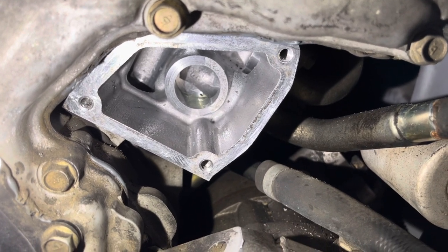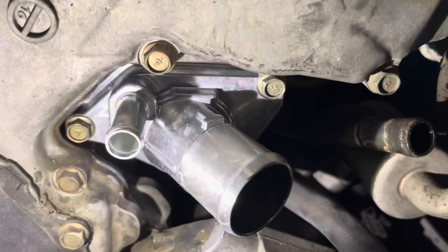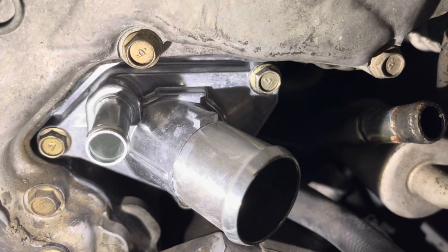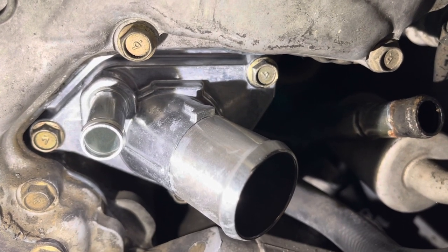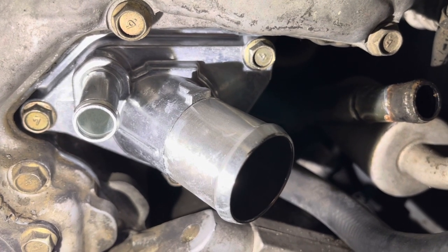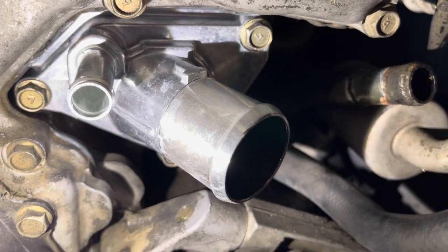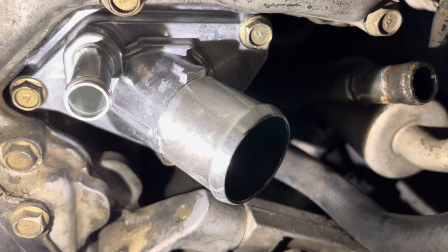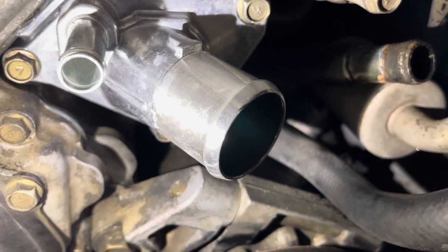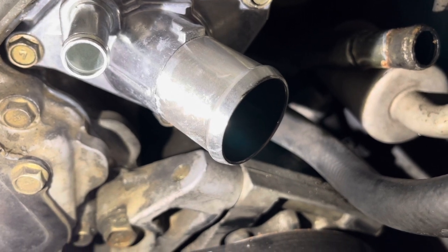I've got the surface pretty clean. Now I'm going to apply a tiny coat of RTV on the new gasket and put the new thermostat in. The torque spec for those three bolts is 75 to 90 inch-pounds of torque — not foot-pounds — which is roughly five to seven foot-pounds. To be honest, I just hand-tightened them: not very tight but tight enough. Then I'll put the new hoses on and install the radiator.